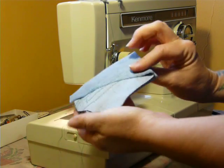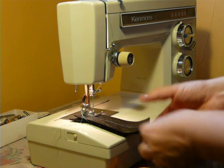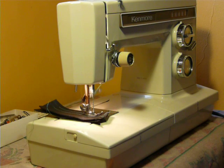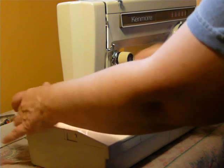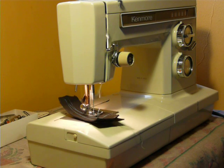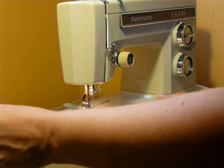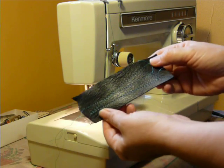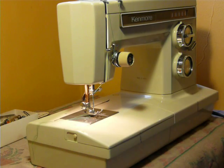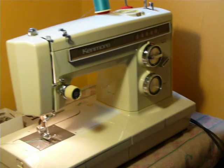Six layers of denim with a size 16 needle. Now we'll do two layers of four ounce garment leather. This is not an industrial machine by any means, but as you can see, it takes a couple layers of leather through very smoothly and makes a beautiful stitch. If you've got boat seats to do or something like that, it's not going to give you any problem. Very beautiful stitch. This particular machine, once again, is the Kenmore Model 1660 Convertible Free Arm.